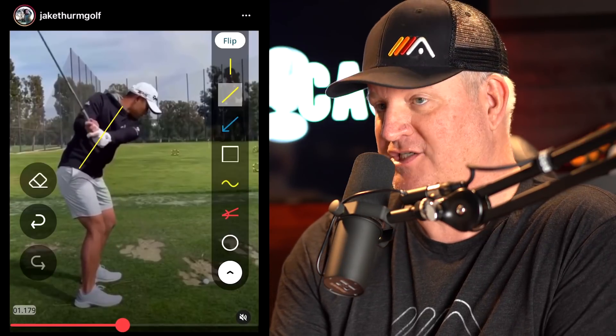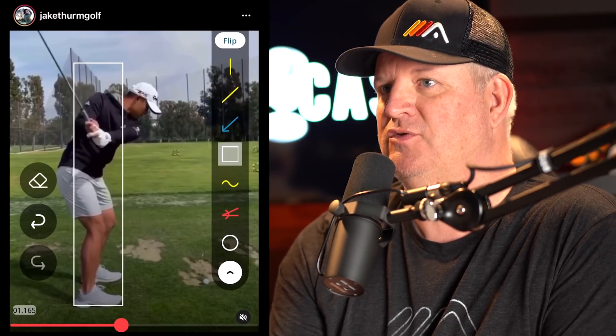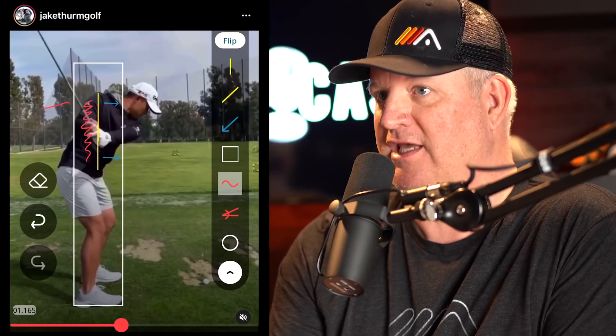What we want to talk about today is a really cool way to learn how to maximize your ability to increase your strokes gained on approaches — how to hit it more solid and straighter on your approach shots to the green, whether that be half shots, three-quarter shots, or full shots. We want to make your game way more boring when it comes to approach shots. Nice and boring.